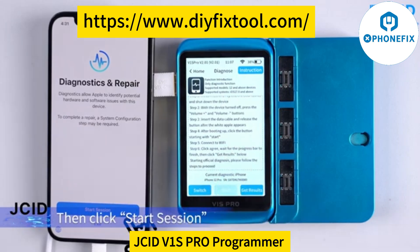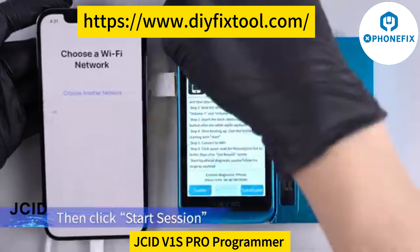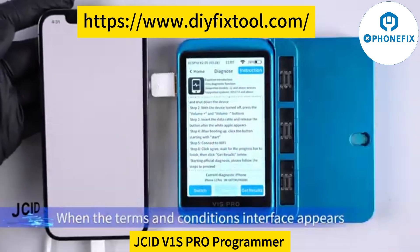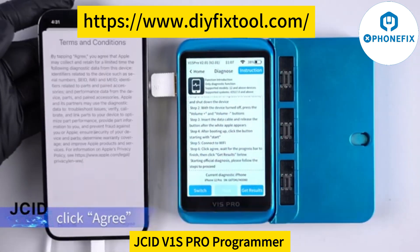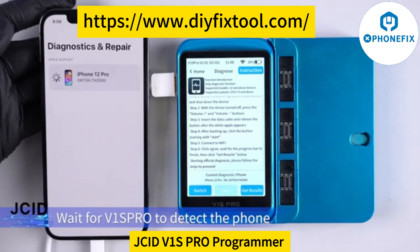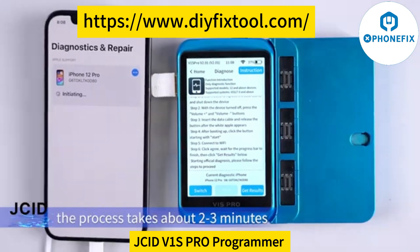Click Start Session, then connect to Wi-Fi. When the Terms and Conditions interface appears, click Agree. Wait for V1SPro to detect the phone — the process takes about two to three minutes.